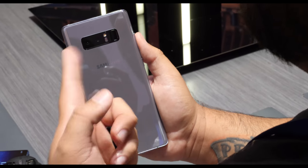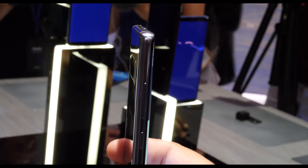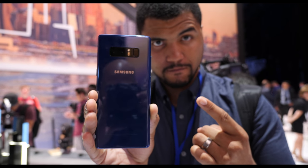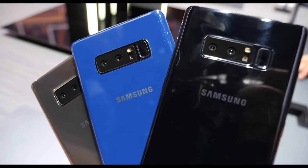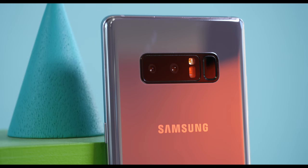You'll also find the power button, the volume rocker, and the Bixby button all in their normal positions, but the back is where we see the major change versus the Note 7. Since Samsung removed its hardware home button for a haptic one, the fingerprint scanner stays in that uncomfortable position near the camera. It's not under the screen like we were hoping for.